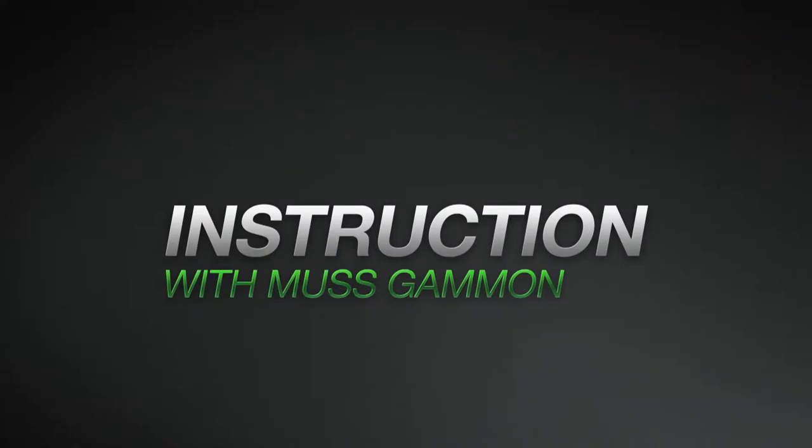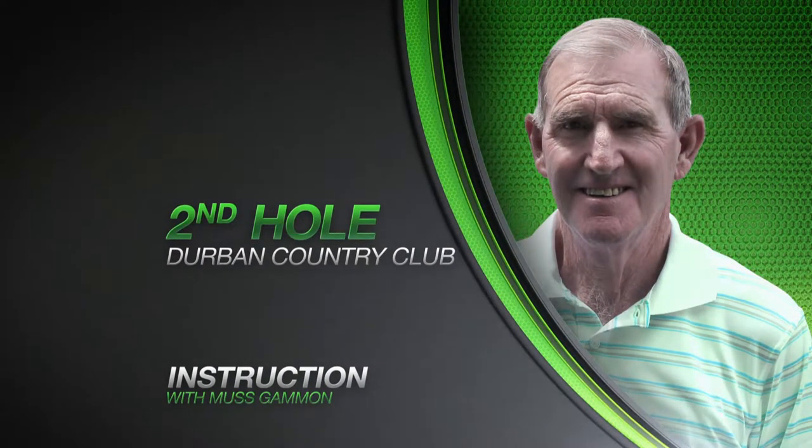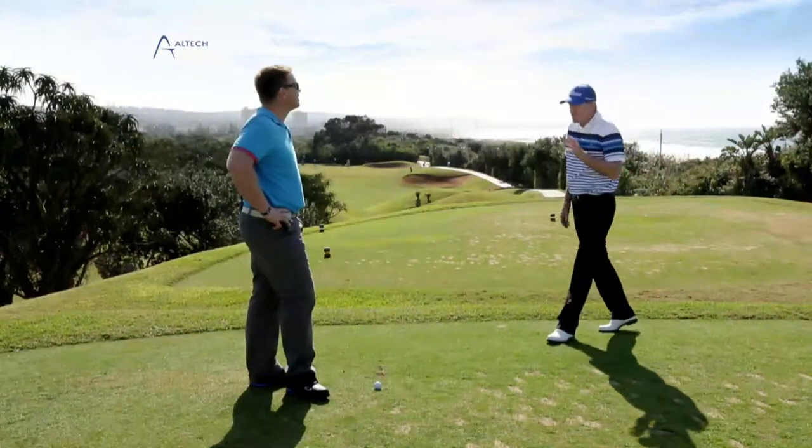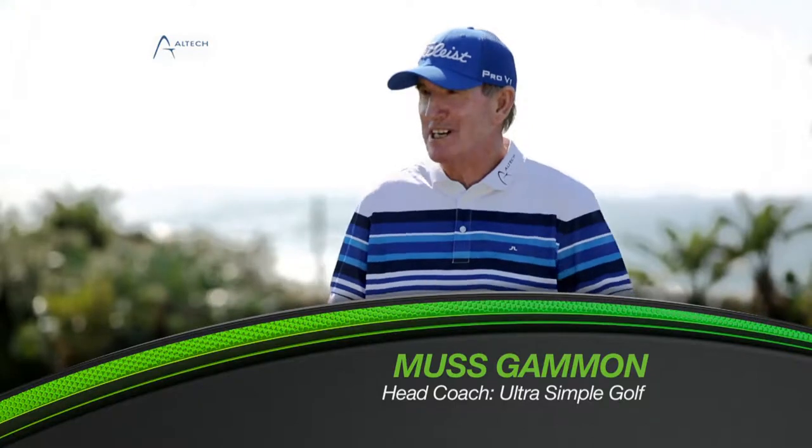Unbelievable. Great shot, John — 172 meters downwind, amazing.